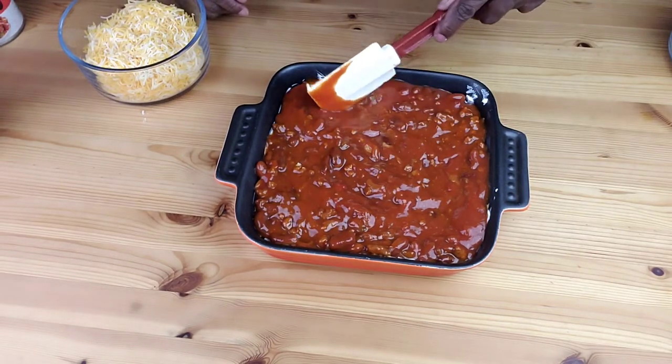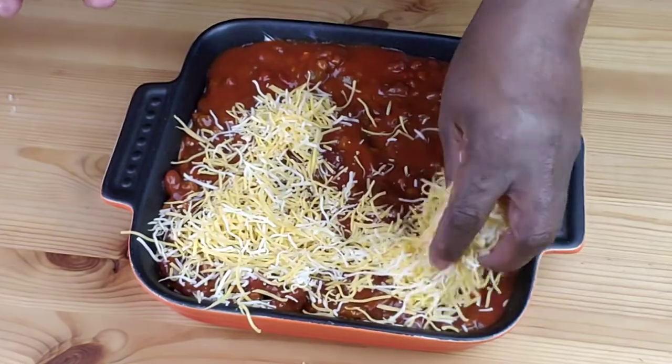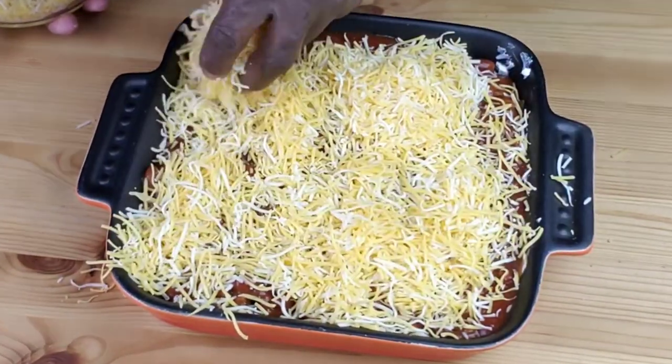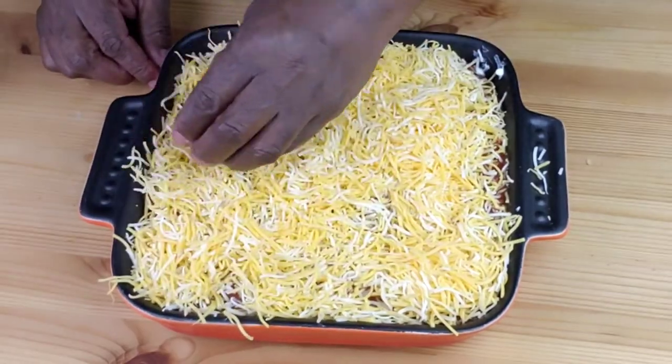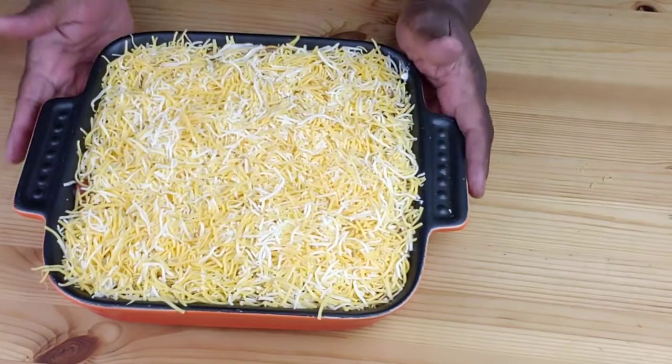That looks good! Next, we're going to sprinkle shredded cheese over the chili — I love cheese! Next, bake at 350 degrees Fahrenheit for about 20 minutes, or until the cheese has melted.